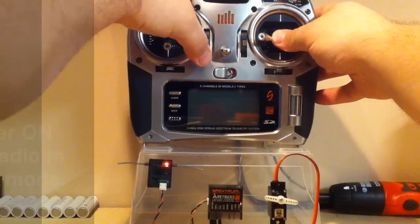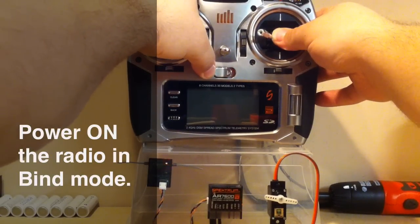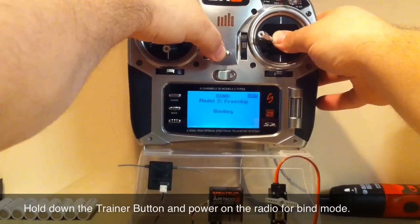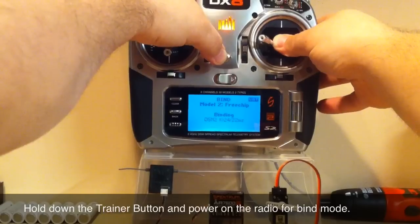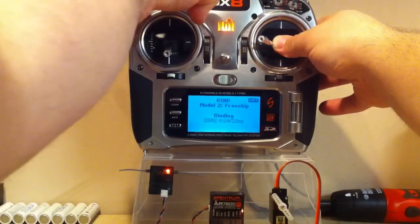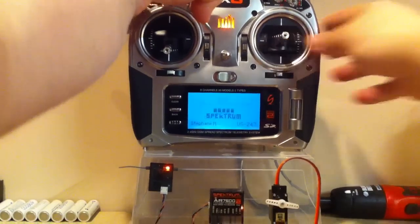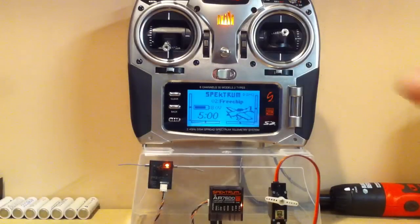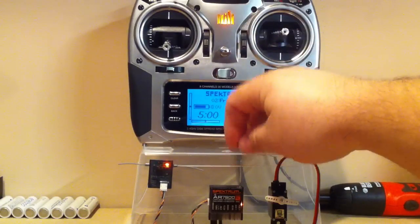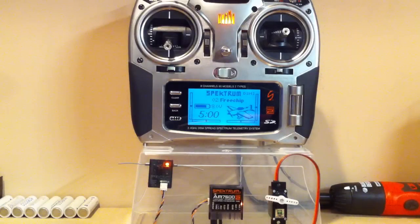While holding the stick to the left, you power on the radio in bind mode. Once the screen says 'binding,' you can let go of the bind button, and then once the servo has moved, you can let go of the stick.